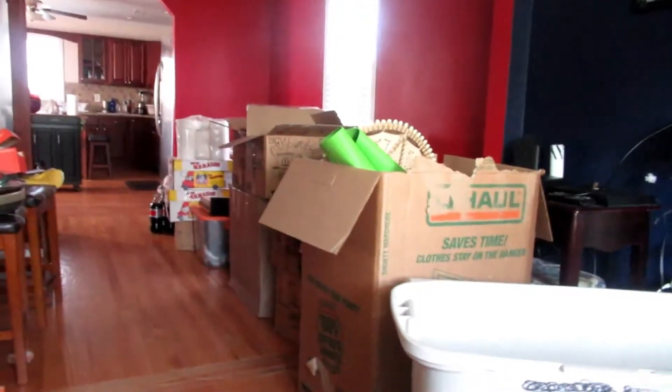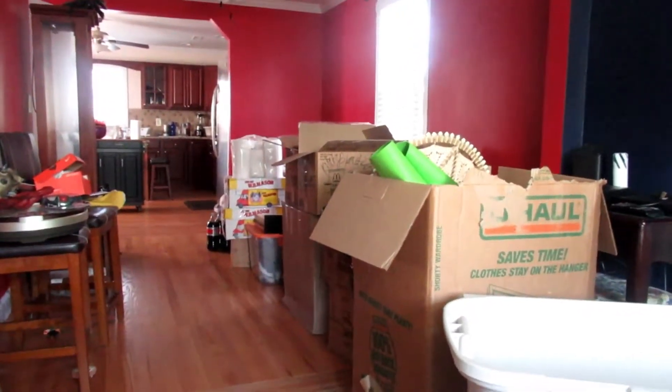We're gonna try to get rid of more boxes because, as you can see, we still have boxes. We're trying to rearrange and get things out of here. It's just hard because we only have the weekend to do it.